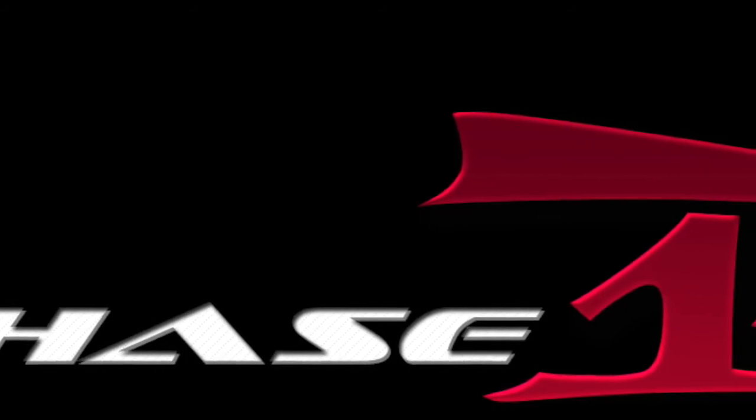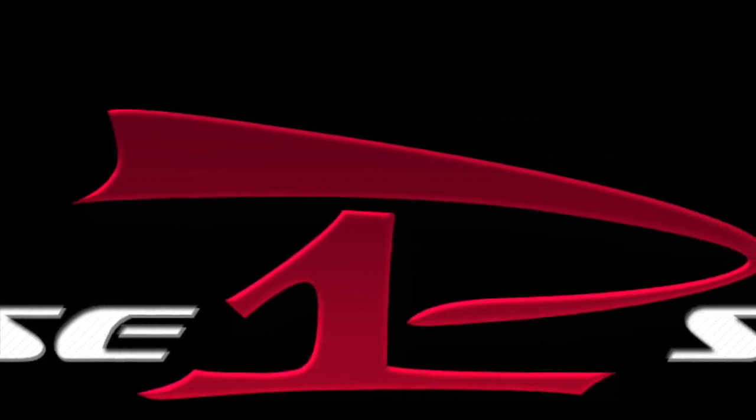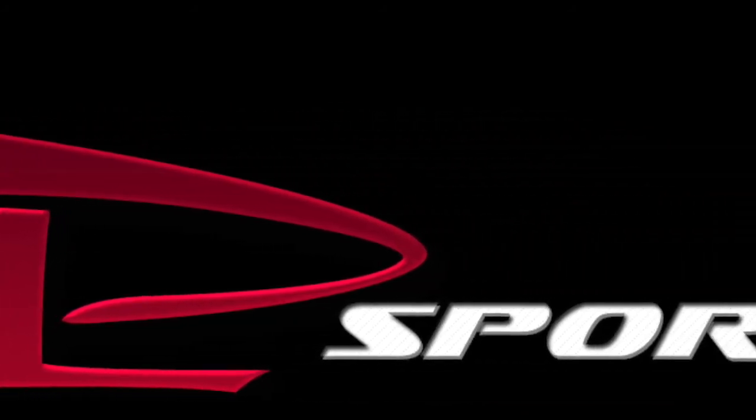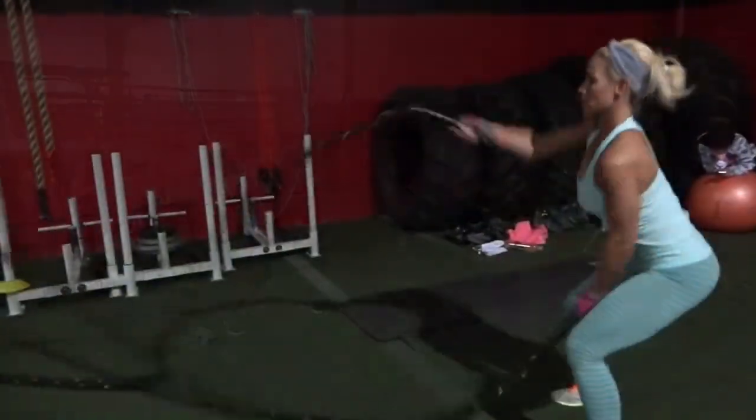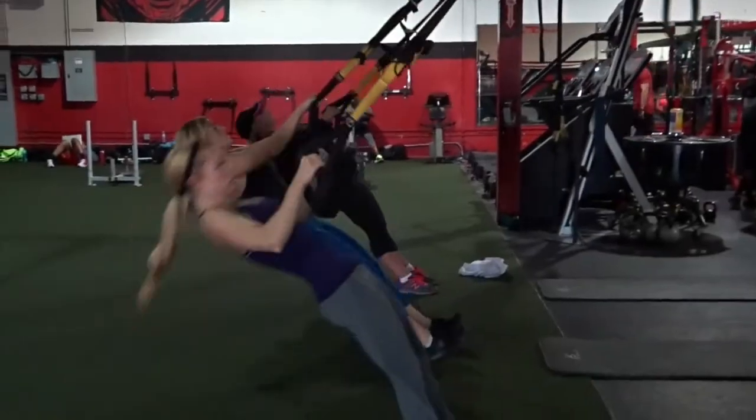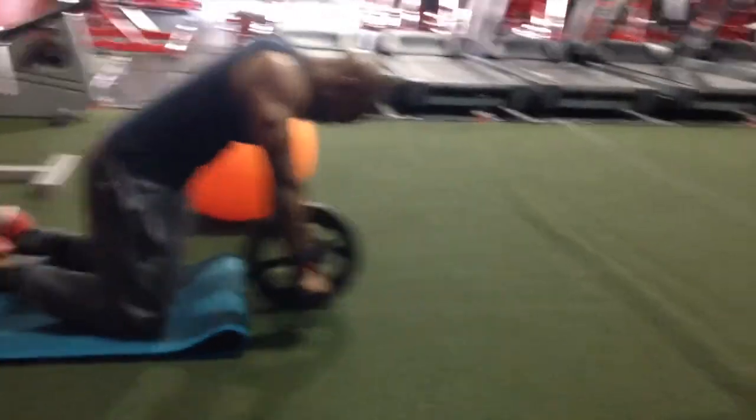That completes the main part of our training program. Now we're going into our cool down, which is a nice five-minute jog — very important. Following this you're going to be very tight, so make sure you take some time to stretch out real good, foam roll if available, and make sure your body's recovering and getting ready for the next training program. Thanks for tuning in — make sure you share it, subscribe, and we'll see you on the other side. Thank you.